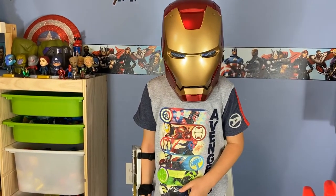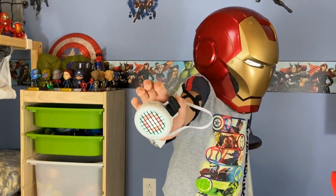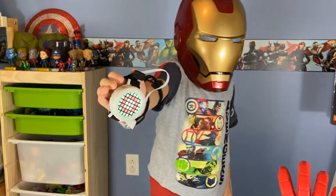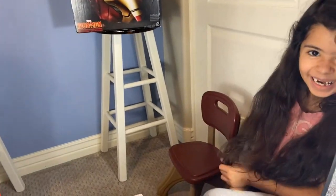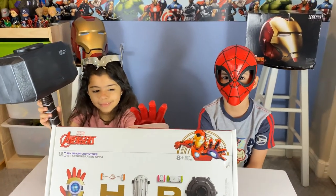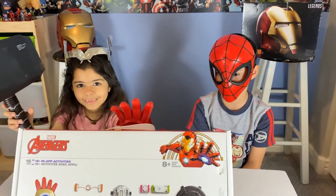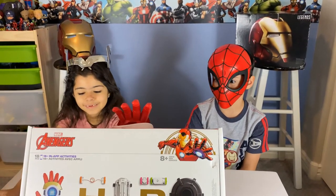I am Iron Man. Oh, that's so cool. That's too funny. Hello there. Is that the friendly Spider-Man? Yeah, the amazing friendly Spider-Man.